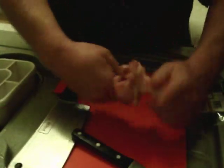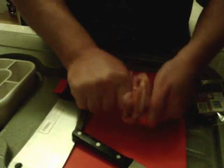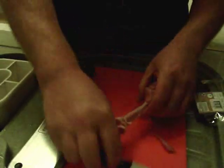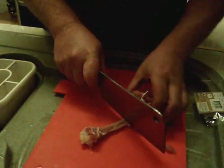Hold that bit really tight and twist it so you push the meat down, right to the end. Pull that back like that. Put your cleaver on it and give it a sharp smack.